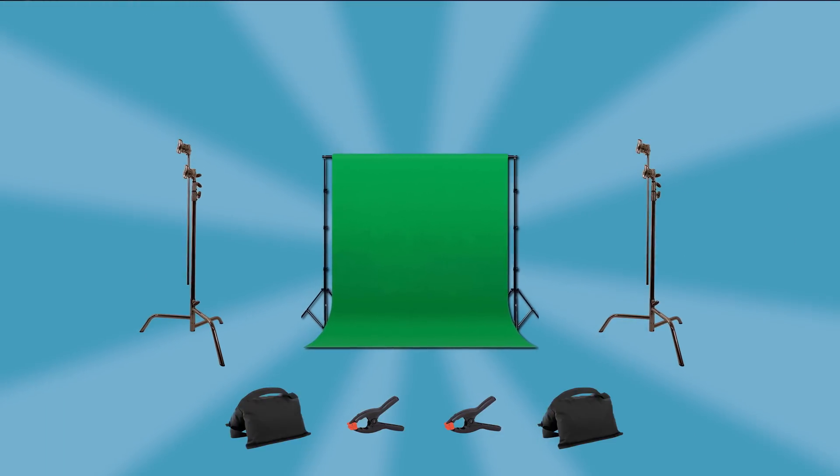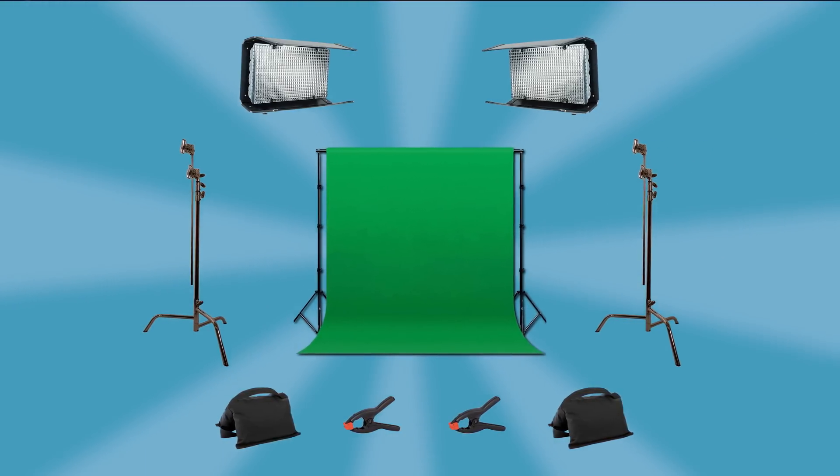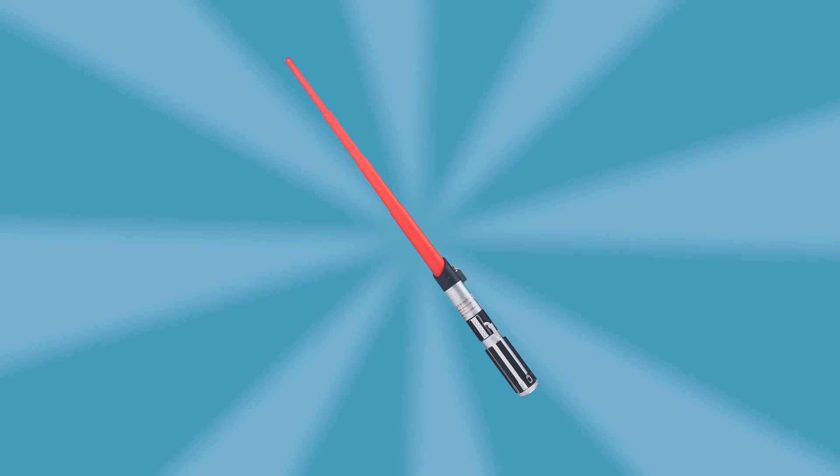In order to pull off this effect, we need the following: a green screen, a couple of C-stands, clamps and sandbags to make sure that green screen is nice and taut, and lights. I would recommend two adjacent Kinos as they produce a nice, soft, even light. And lastly, a good old retractable toy lightsaber.